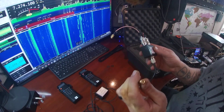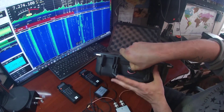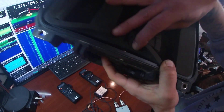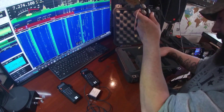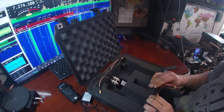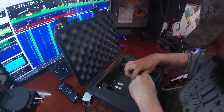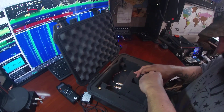Okay, so this is the SMA male connector that goes to the output. If you can see the way it's in there — it's kind of hard to see. This plugs into the antenna output.